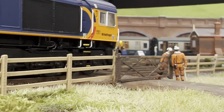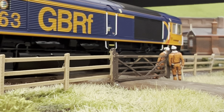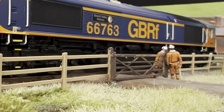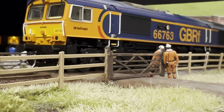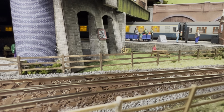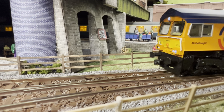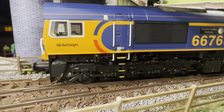Yeah, it's not doing it for me. I got fully giddy when they came out — I bought the EWS non-sound, which I wouldn't normally do, but I thought I couldn't get a sound one. Then sound ones came out and I bought this one, which I do love. But it really does need a train full of container wagons, and I don't even know if that suits my layout.